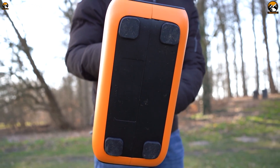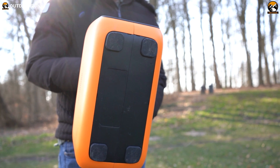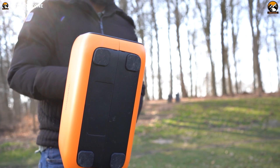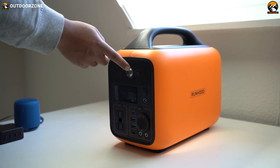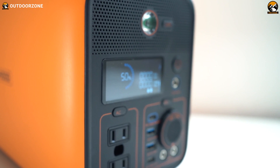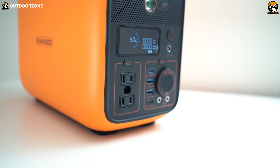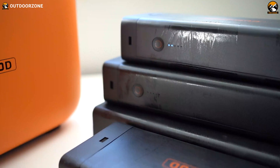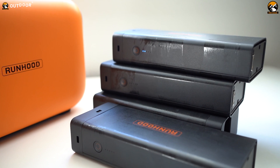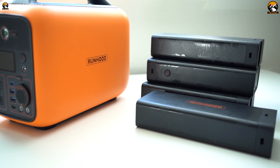And look right here — these rubberized grips will give you perfect stability on any kind of surface. This side of the power station features all the ports, an LED flashlight, and this LCD display that gives you a short brief of your power usage. The other side has a mesh for air exhausting, and these are the swappable batteries. That was a quick tour of its exterior; now let's check out its performance and other perks.